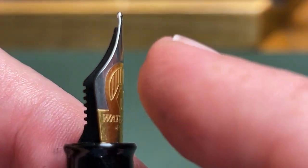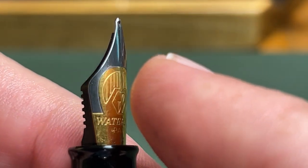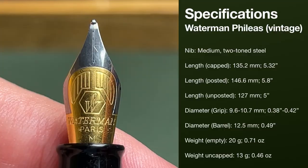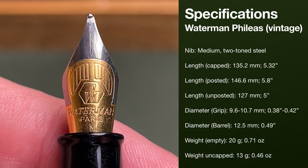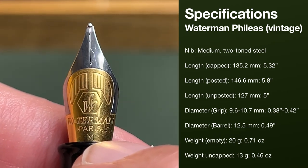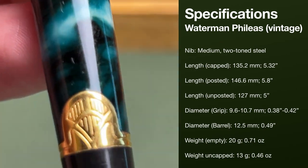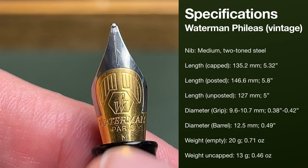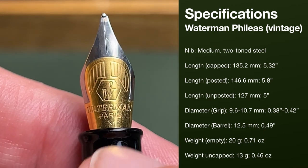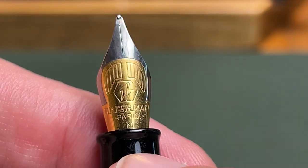Then we come to the nib, and you will notice that this one is bent just slightly. I've looked at other photos of other mediums and they aren't like that, so I don't know if something happened, but it doesn't affect the operation of this particular pen — the pen writes just fine. It is a medium, and you will notice that it has that same Art Deco motif as found on the band of the pen. Here on the nib, that's the same as you see on the Couture, except that here it is two-tone, and it reads Waterman Paris — very easily read medium — and this is a really nice writing nib.